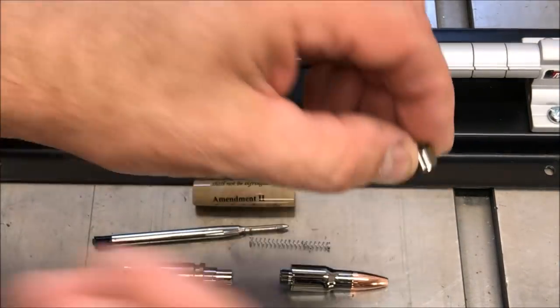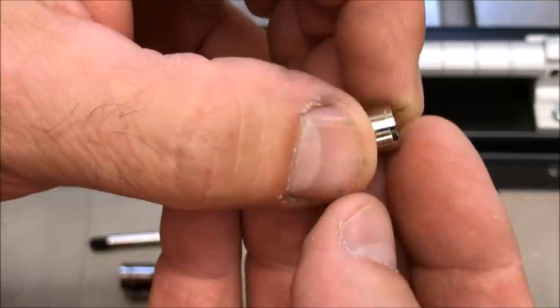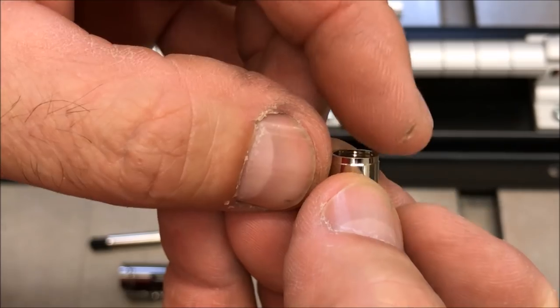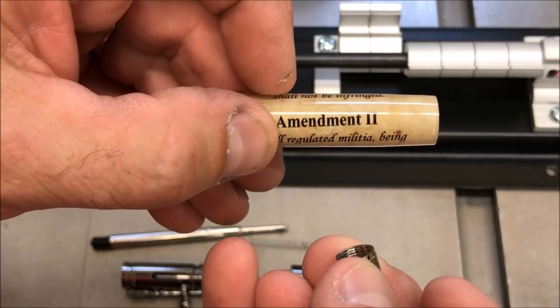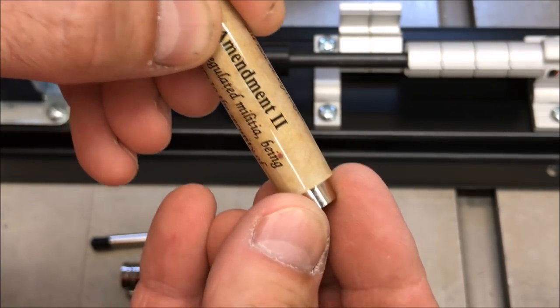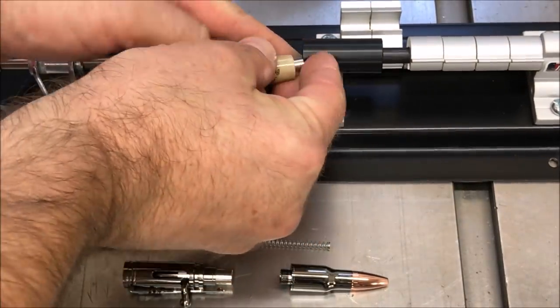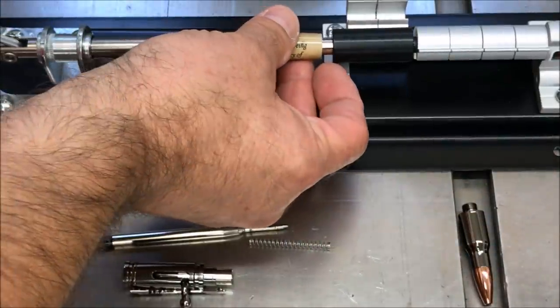We're going to start our assembly with this piece right here — it allows you to thread the nib into the blank. You'll notice it has a little bit of a line on it; this part of the grommet is tapered, and you want to put that into your blank first. Put the blank so you can read it with the nib down, and put the tapered part into the blank. Then we're going to put the blank into our pin press.